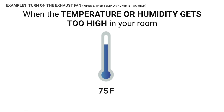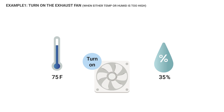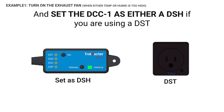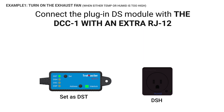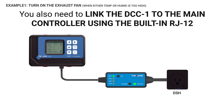When the temperature or humidity gets high in your room, you may want to turn on the exhaust fan to remove heat or keep the humidity from accumulating. To control the on or off of the exhaust fan with temperature or humidity, you can use a DST or a DSH, and set the DCC-1 as either a DSH if you're using a DST, or a DST if it's a DSH you're using. Connect the plugin DS module to the DCC-1 using an extra RJ12 cable. You'd also need to link the DCC-1 to the main controller using the built-in RJ12 cable on it.